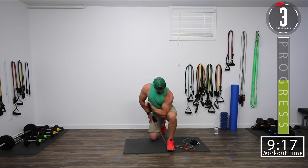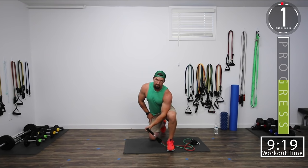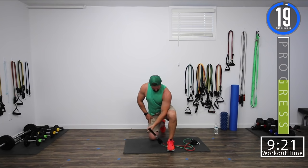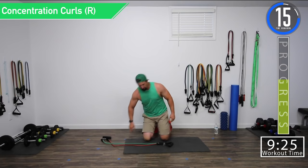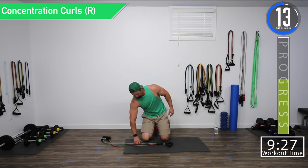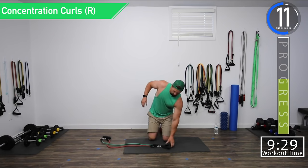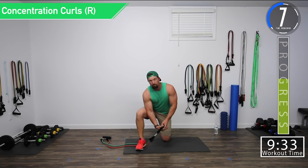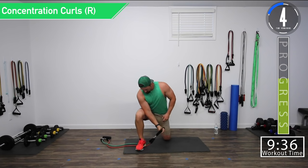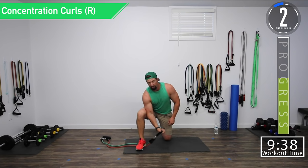Here we go. There we go — all we're doing here is switching sides. This is just a bicep superset. Test it out, see what weight is good for you. Make sure to keep putting your weight on that foot that's supporting the band.